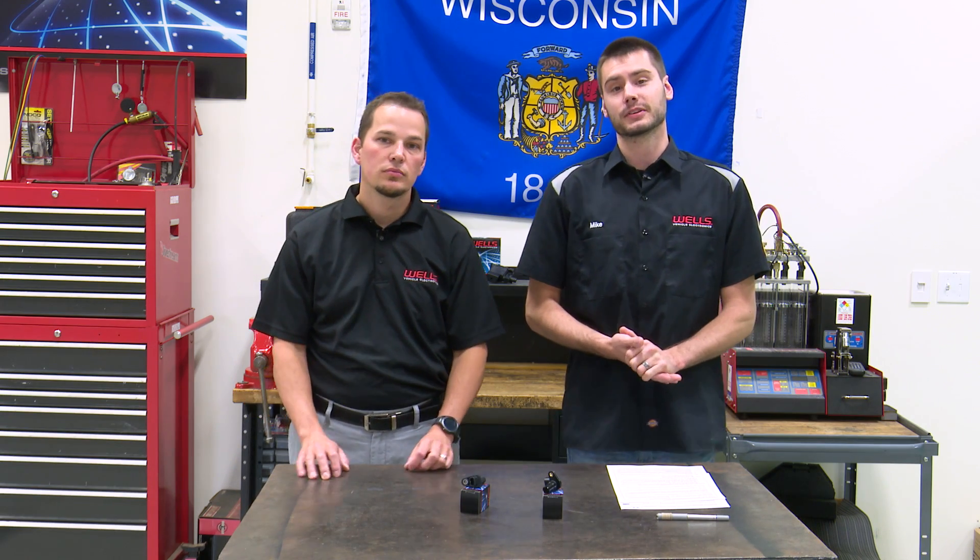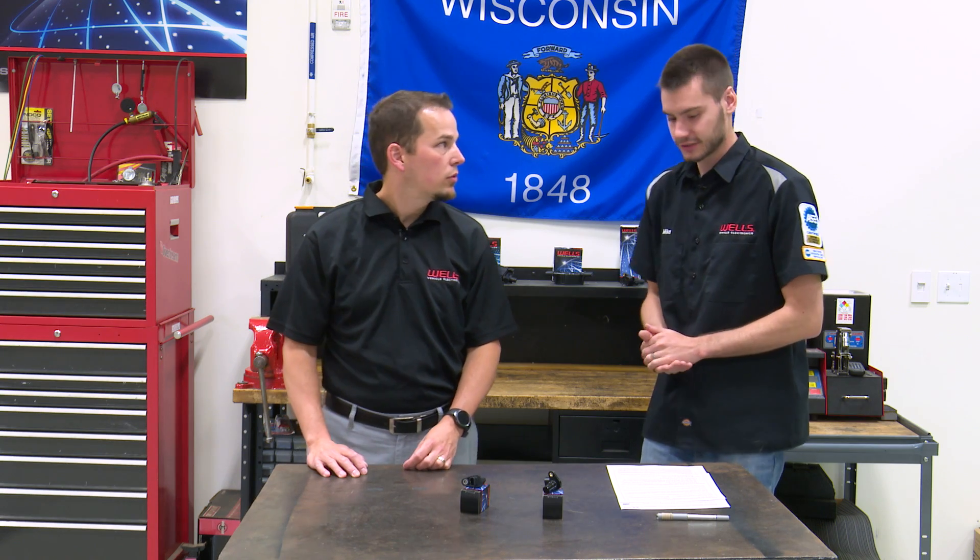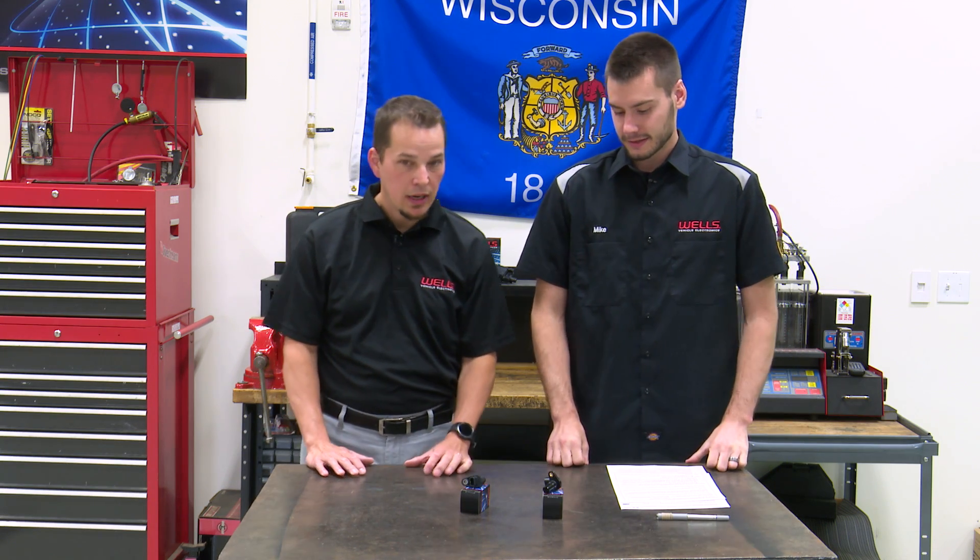Welcome everyone into the Wells Tech garage for this week's episode of CounterPoint. I am joined here by Jeremy. Thanks for being here Jeremy. It's good to have you back. It's good to be back.